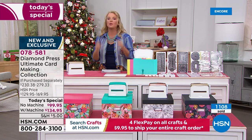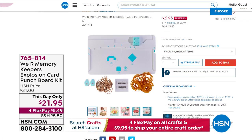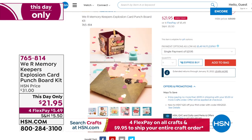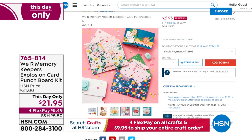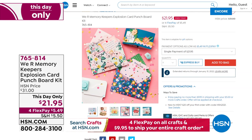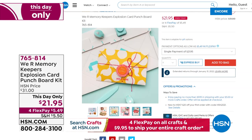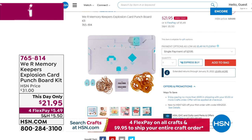Coming up from We Are Memory Keepers — I'm so excited. This is a multi-design punch board and it's our 'This Day Only,' which means it's a special price available only today. It does more than explosion cards — it does pop-ups, pull tabs, confetti, and even makes envelopes. Check out the price: it's $21.95. It is one of the coolest things I've ever seen, and they've got one surprise set for me.